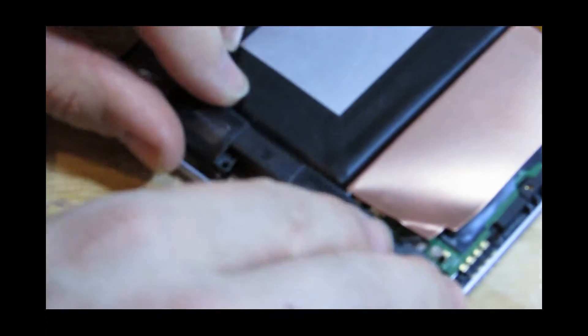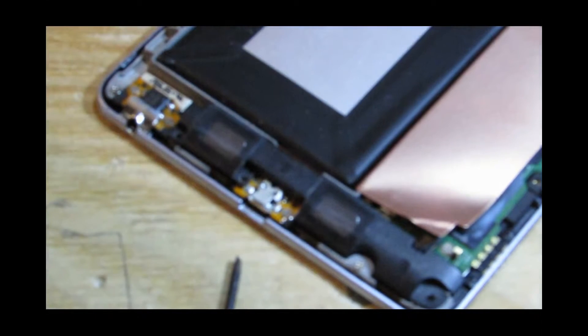Before I screw this all back in I'm going to get a charger and see if we can get this thing to charge.